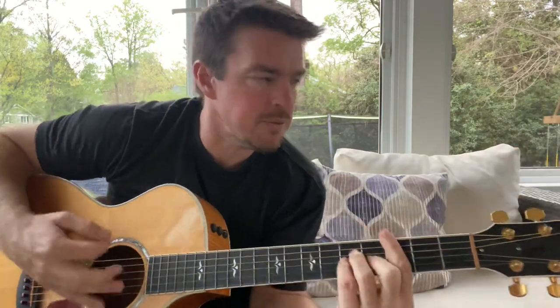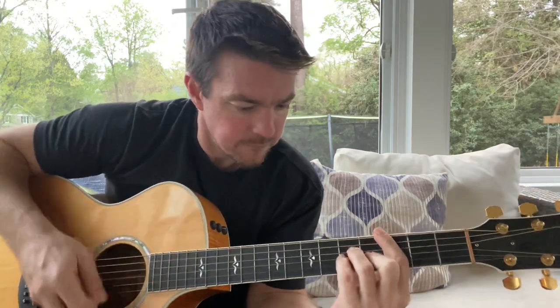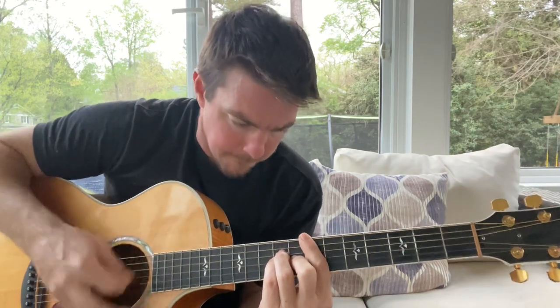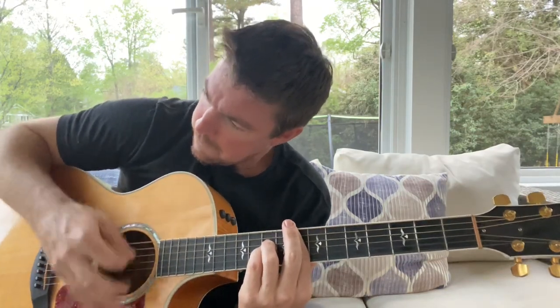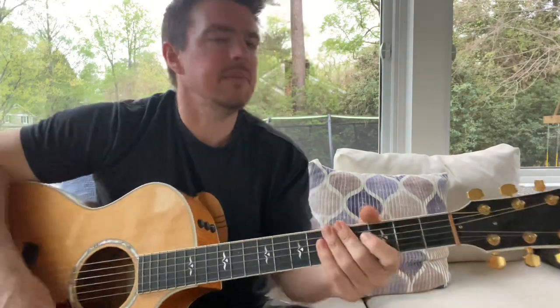I'm going to teach you maybe this one tomorrow. All right, guys, I got to run. Please subscribe if you haven't already, and smash that like button, and I will dance at your next wedding. Love you guys. Holla.